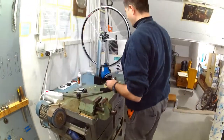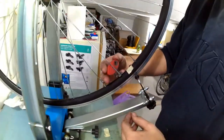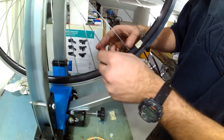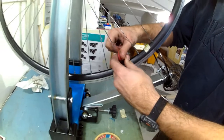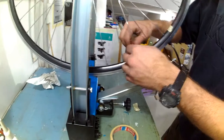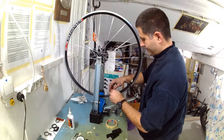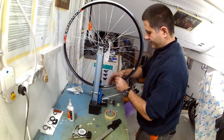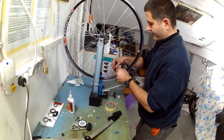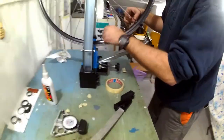Since this rim has very uneven spoke tension, I will first unscrew all the nipples, loosen all the spokes, and then rebuild it properly to use for demonstration. First I go once around the whole rim loosening all the spokes about half a turn, and I will do so in several iterations so that sudden loss of tension of just a few spokes on one side doesn't cause the whole wheel to buckle and come out of shape.